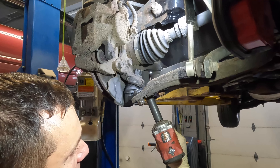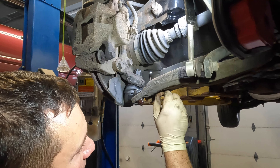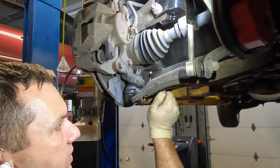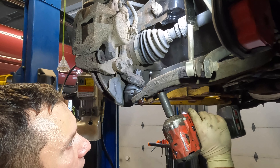Now that we've got everything hand-threaded, I'm going to start off tightening the two nuts first — tighten one up, then the other — and then I can reassess my bolt, make sure it's in the correct place, and tighten that up as well.